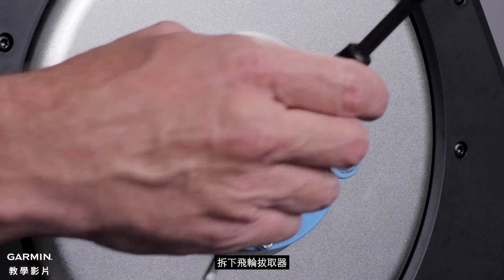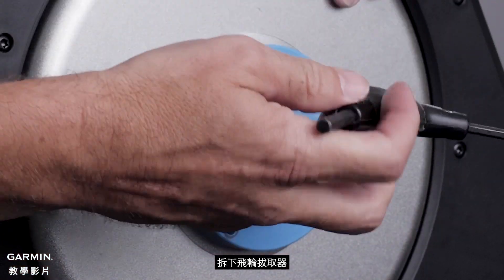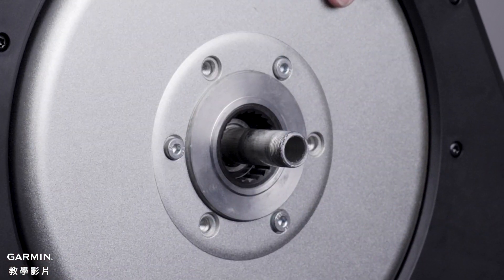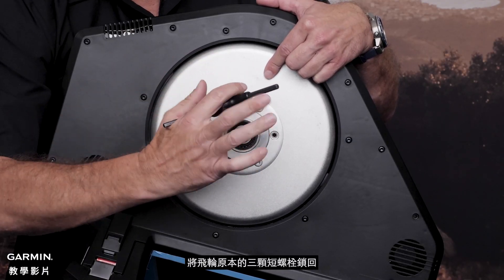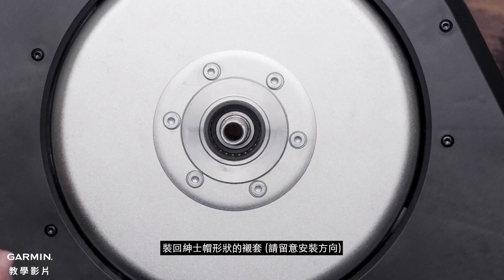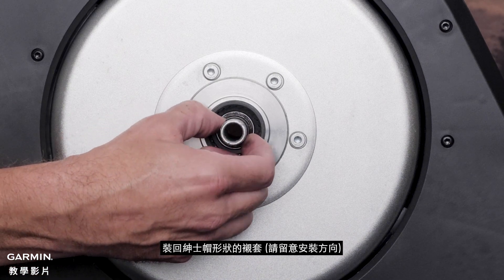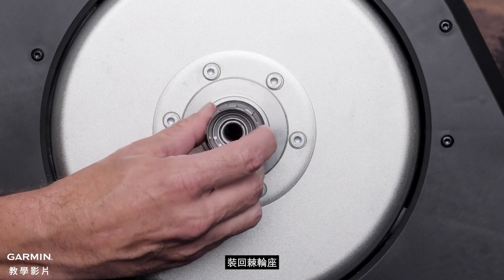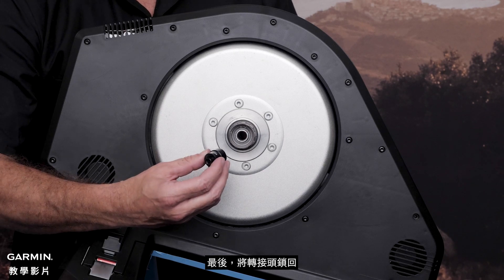Remove the extractor tool from the disc. Finally, reinstall the cassette body and tighten the nut to secure it.